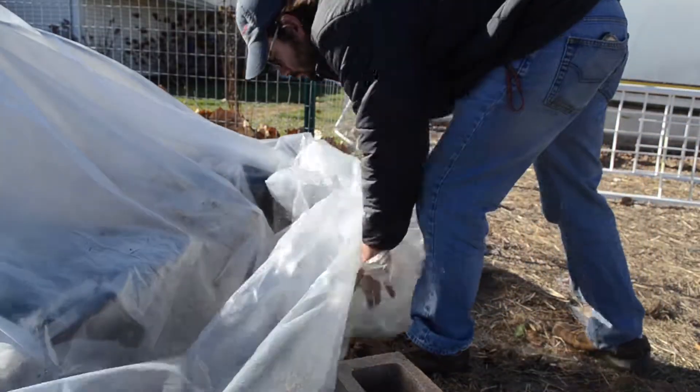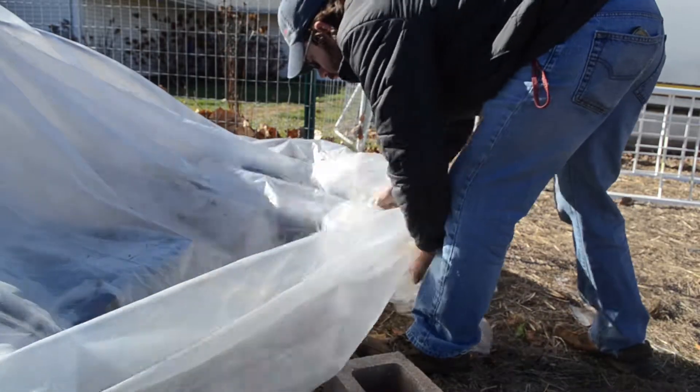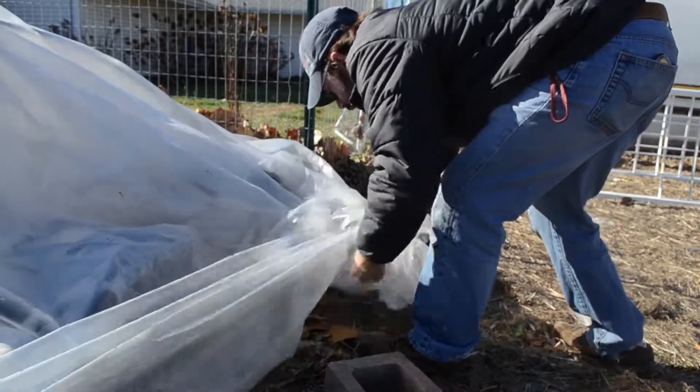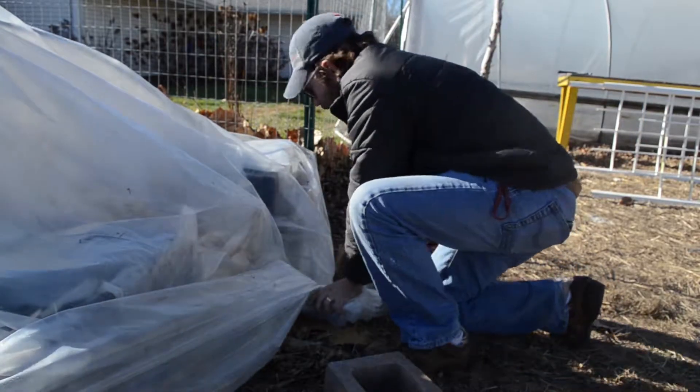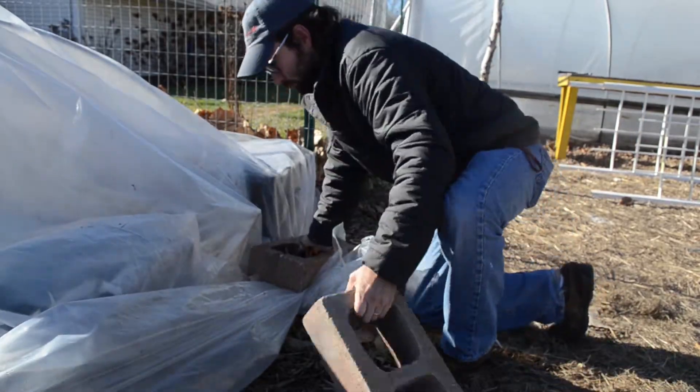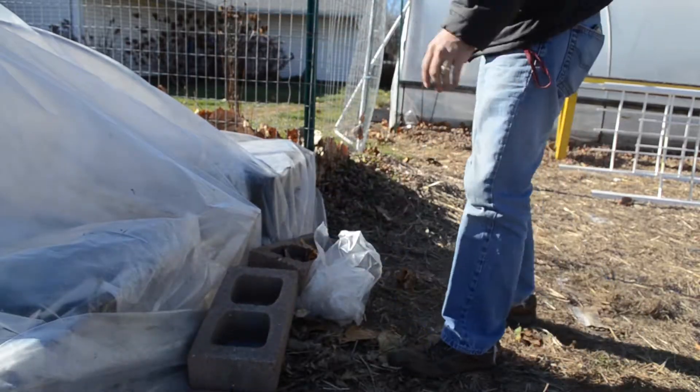For the ends of the low tunnel, I gather them up and roll them like I'm rolling the ends of a Tootsie roll — a piece of candy — and then just lay that on the ground and put a big heavy concrete block on top of that. I do that for either end. It's very useful and very easy to take off, unroll it, look underneath the plastic, and make sure everything's doing all right underneath.